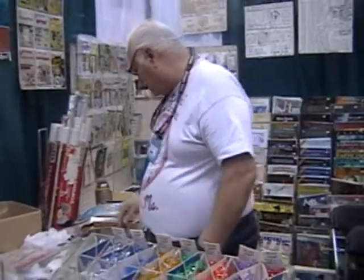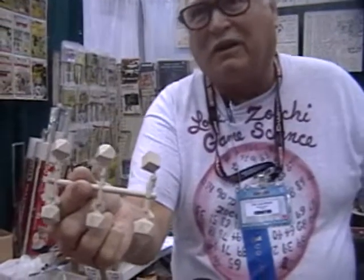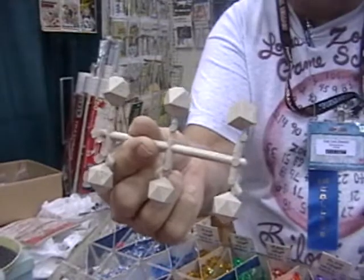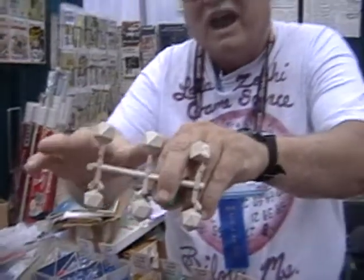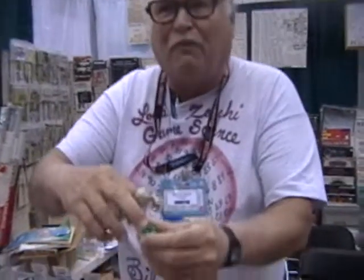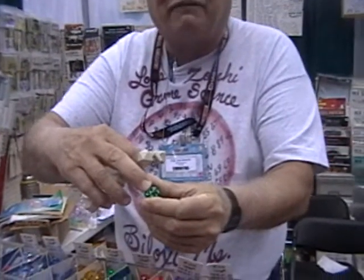I have to tell them the facts of life: improbable as it may seem, dice — just like plastic model airplanes and plastic model tanks and plastic model cars — are cast on a casting runner. And you have to clip it off the casting runner in order to get it separated, and this is the result of what happens after you cut it free.